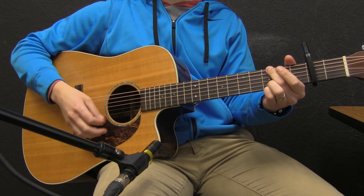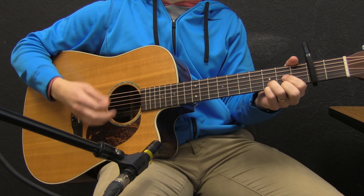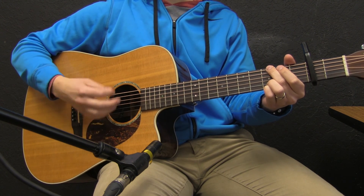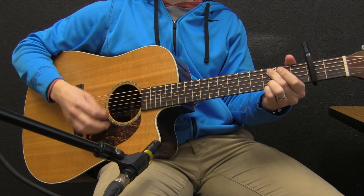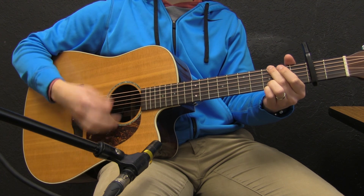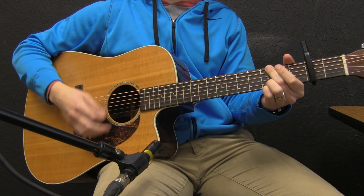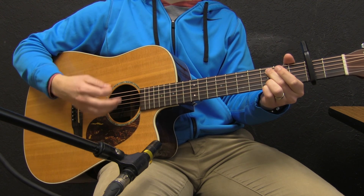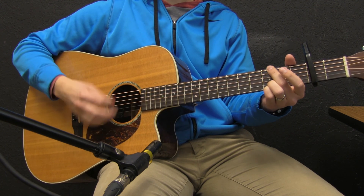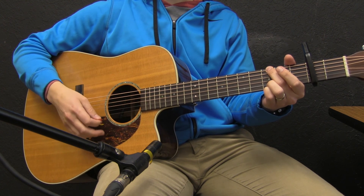Continuing through the verse the chords go D, C, G. Then 'Thank you, Jesus' — C2. 'Set me free' — back to the G. 'Christ my soul' — to the C. 'Rescue me.' And then that would take us into verse 2.